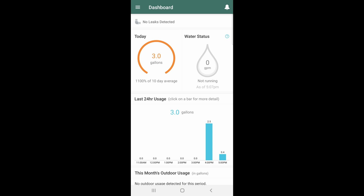Here's the first introduction to the dashboard you'll see in the app. Every time you pull down from the top you get another update. You can see that I just ran 0.42 gallons per minute.